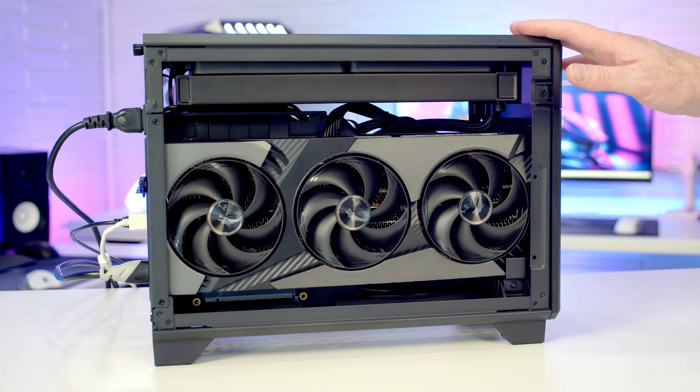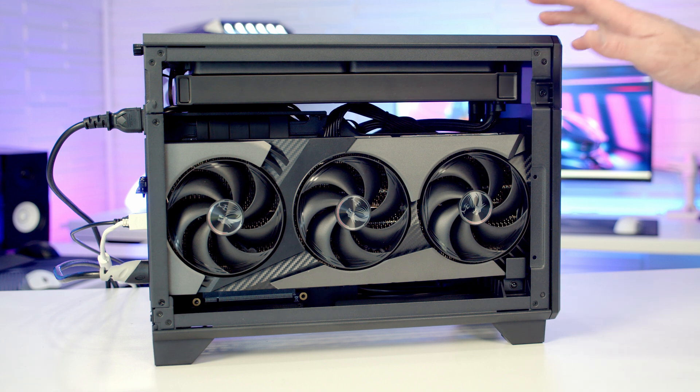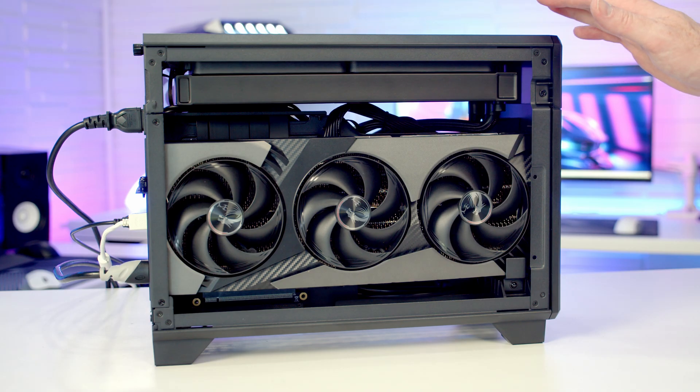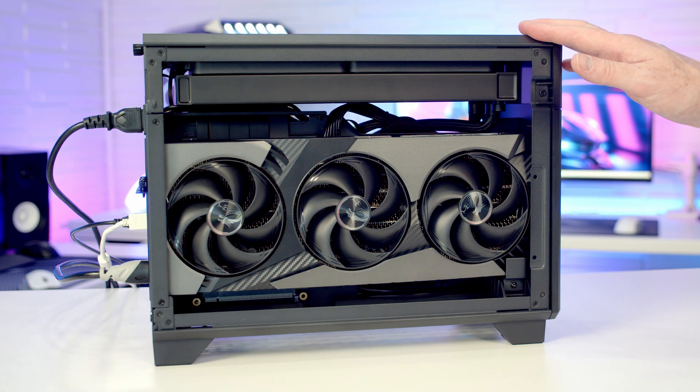I just finished a step-by-step PC build guide in the Thermaltake TR100, but the PC powers on but does not post — so perfect opportunity to make a troubleshooting video and see what the problem is.